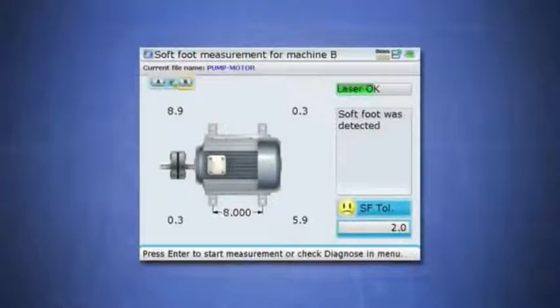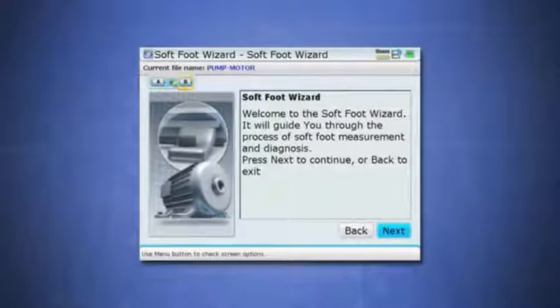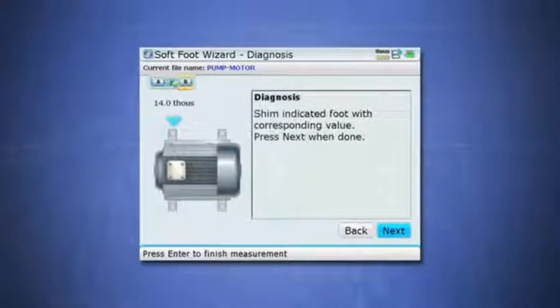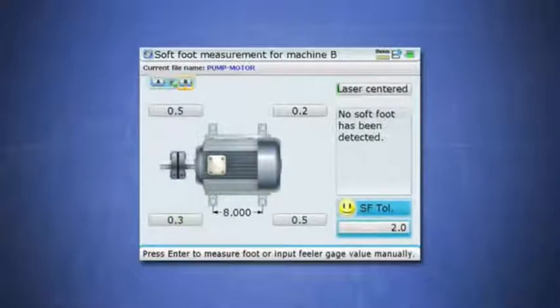If you don't have years of experience with softfoot, the Rotoline Ultra's Softfoot Wizard will help you. The Softfoot Wizard is your highly experienced field companion that walks you through the process step by step, guiding you graphically through the most efficient techniques of softfoot correction. It diagnoses your problem and solves it with instructions that are very clear and easy to understand at all experience levels. Once you complete the Softfoot Wizard, the final value should be less than 2 mils, which means the softfoot has been removed. With this taken care of, you can now finish the rest of the alignment.